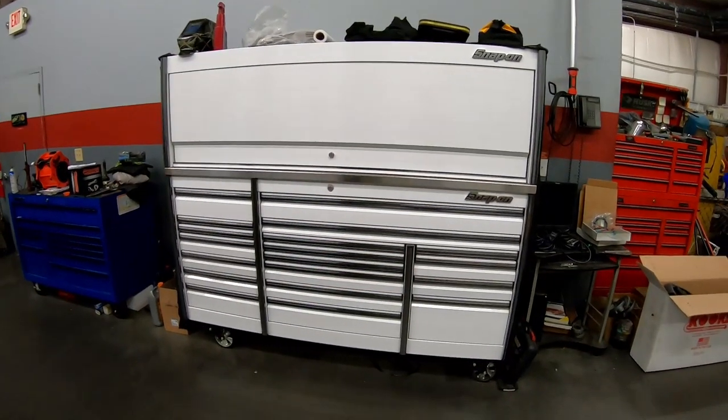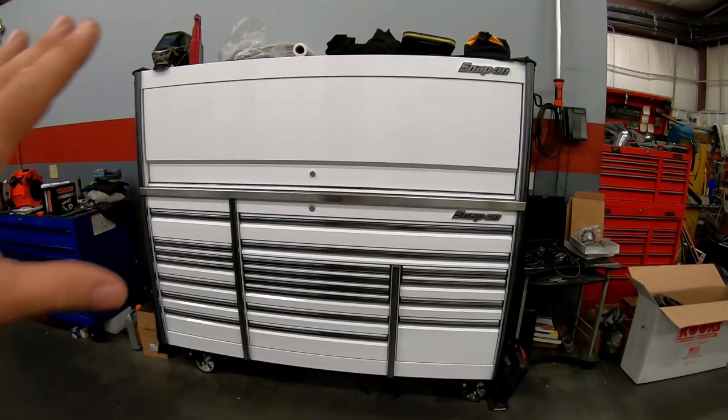Obviously I have a lot more toolbox to clean, and I'm not gonna film all that because it's gonna be boring. I'm going to go ahead and clean the entire box and then show you guys how it looks when I'm done. It took a few days, but I'm finally done — at least cleaning the front of the box.